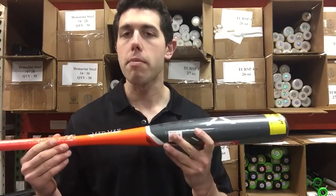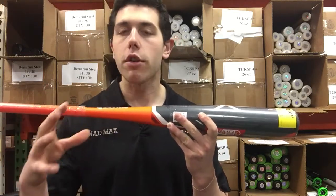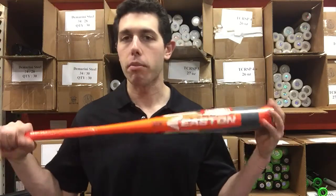The minus five is going to be more for that Babe Ruth player playing in the club setting and travel tournaments. It's a one piece all alloy bat with ATAC alloy — so this is a new and improved bat.